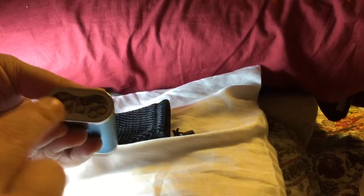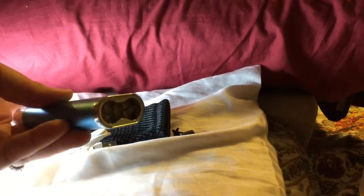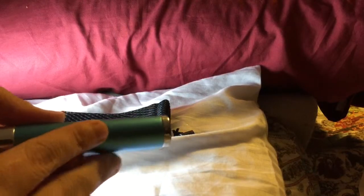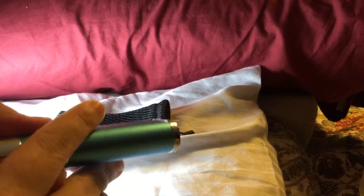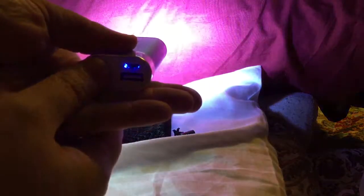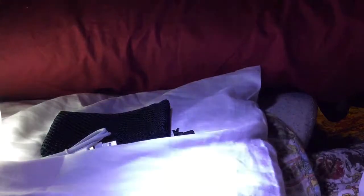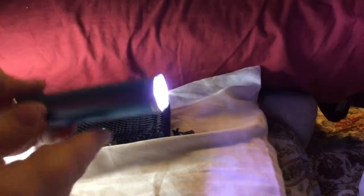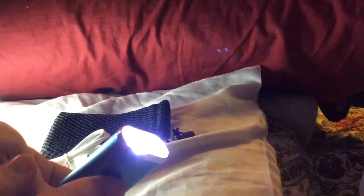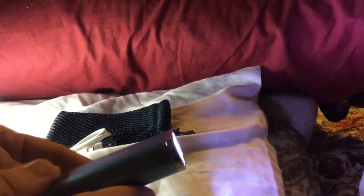If you want the power torch — you can see there are some LED lights in there — you press the power button two times. It's a very bright light. It's a torch, it really is. That's why they don't call it a flashlight — they call it a torch.